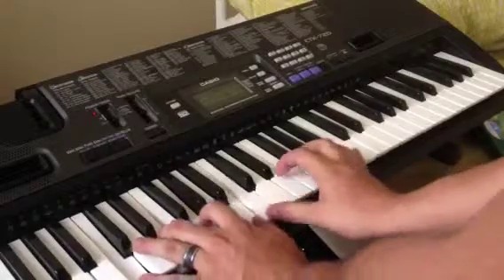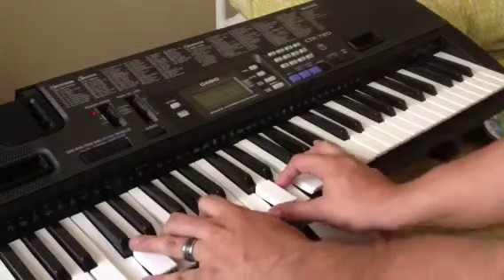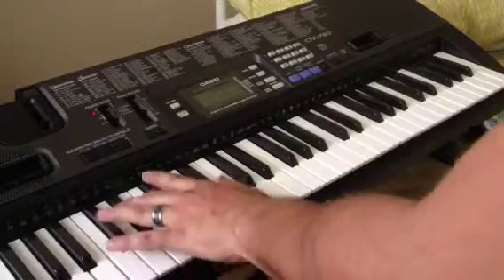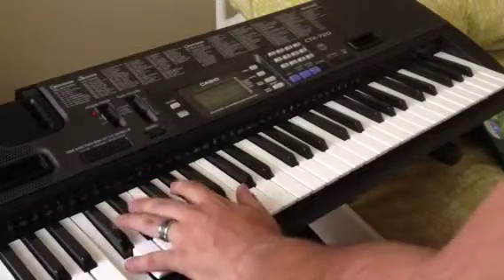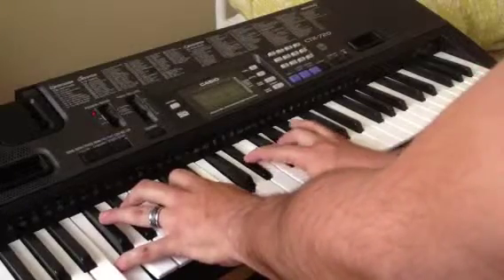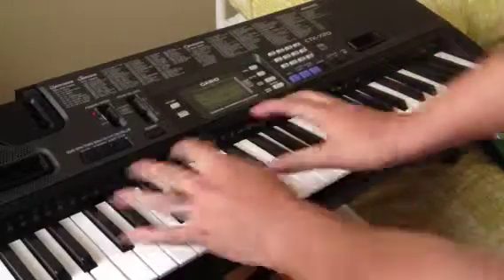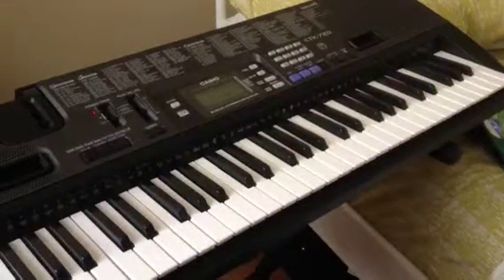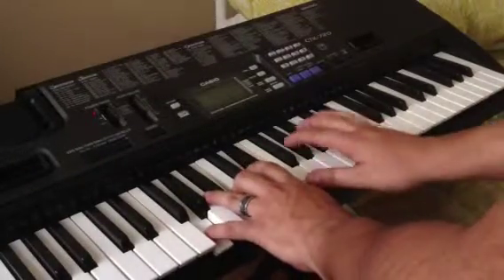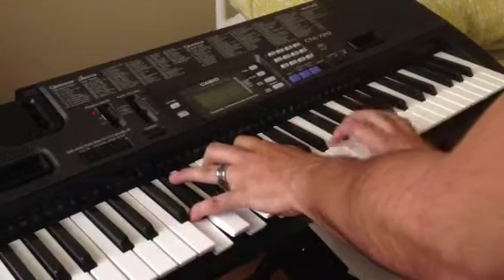Sounds very jazzy. Now let's make it a minor seventh. It's a minor third and a minor seventh. Beautiful — very beautiful sounding chord. Let's do another easy one: G7. So we've got your major triad, and then you're going to add your seventh on top of it, and then here's with the other hand. Beautiful — good job, awesome.